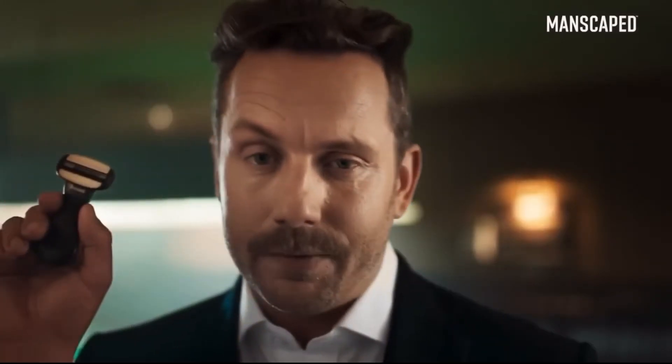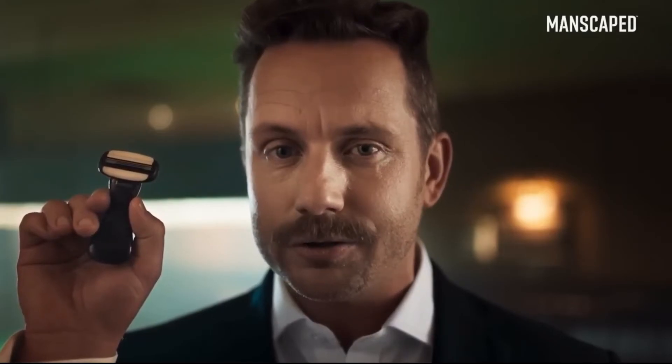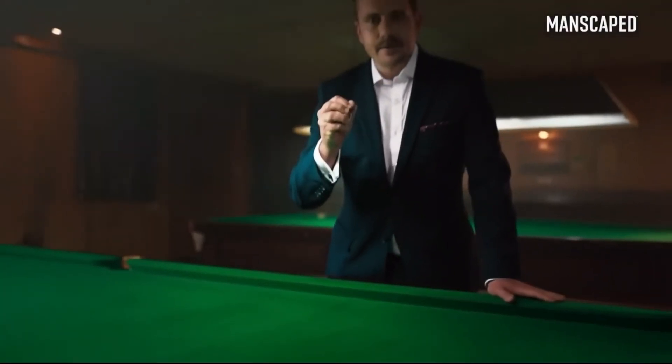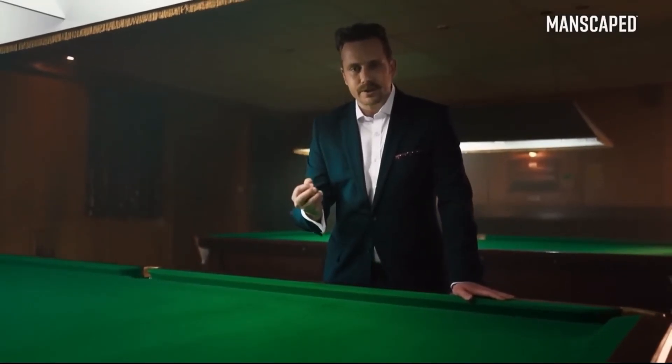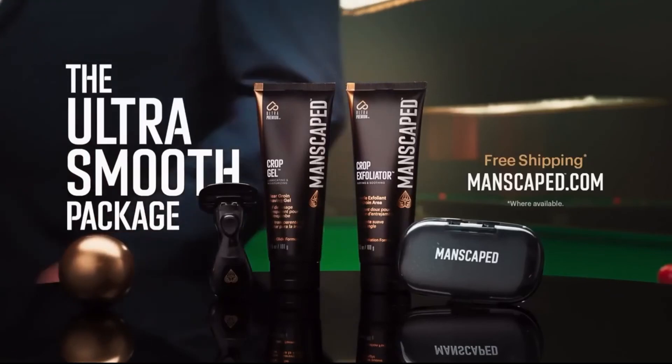Still going. The crop shaver has three precision blades, as well as micro combo bar and extra wide lubrication strips. So your crown jewels won't fear getting nicked. So if you're the kind of guy who wants to be that little bit smoother, go to manscaped.com. You could have a package as perfect as this.